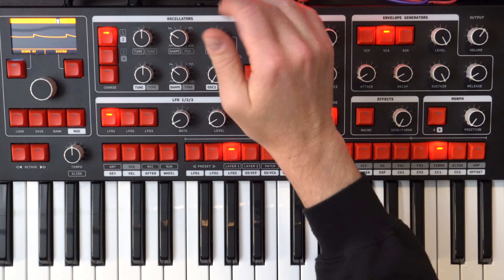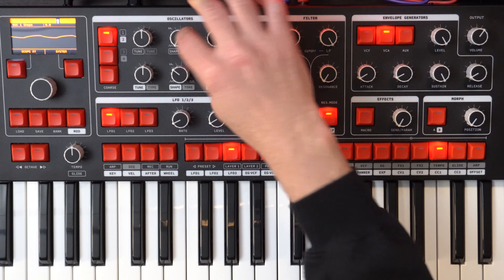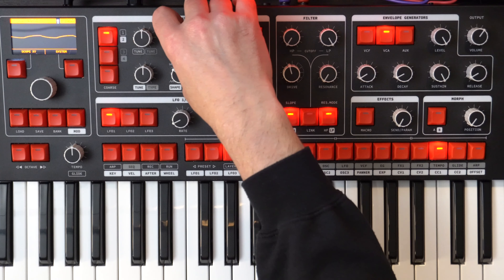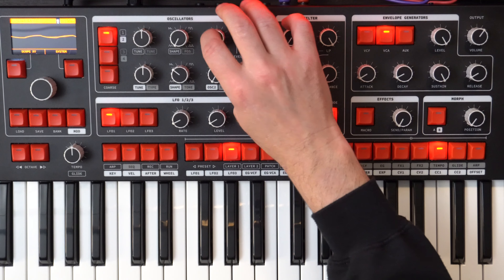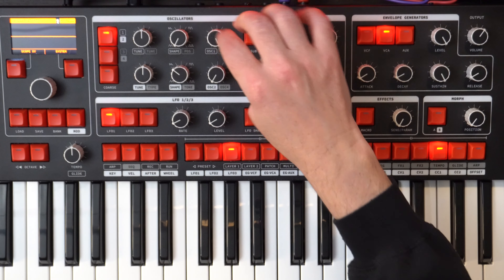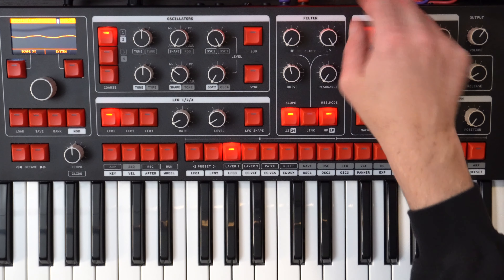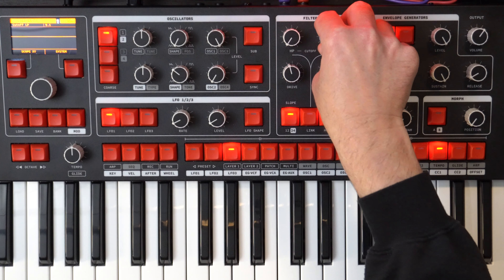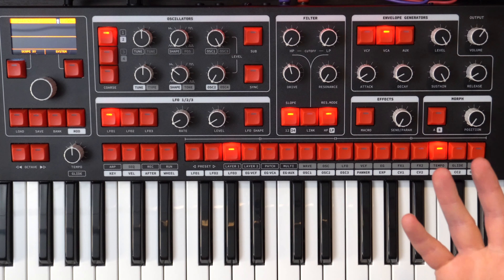Now we're going to start with the oscillator section. We can pull that down into the triangle zone — triangle waveform — and we're going to keep it at full volume. Now we can come across to the filter. We're going to pull this filter all the way down to zero, so you won't be able to hear anything.